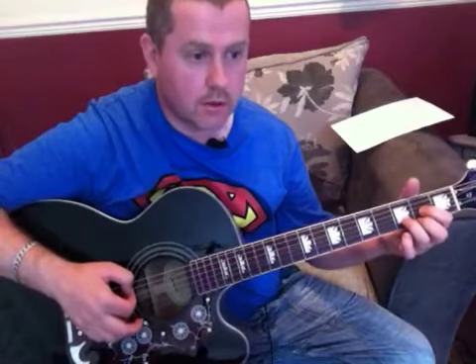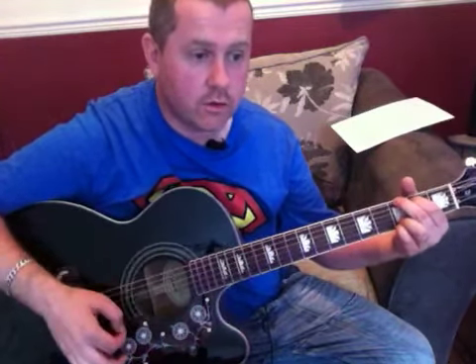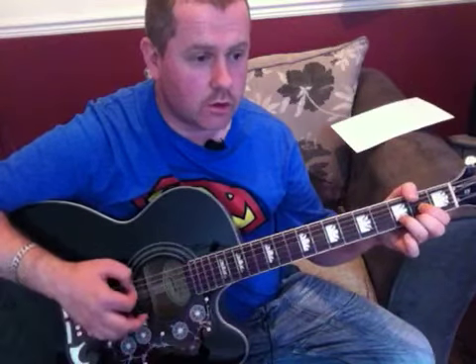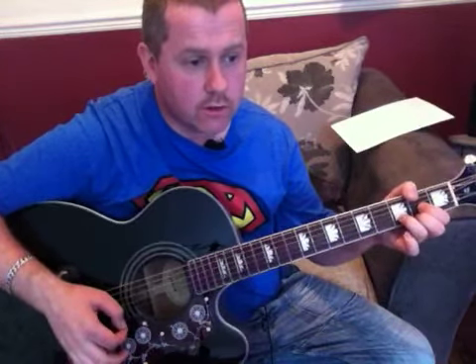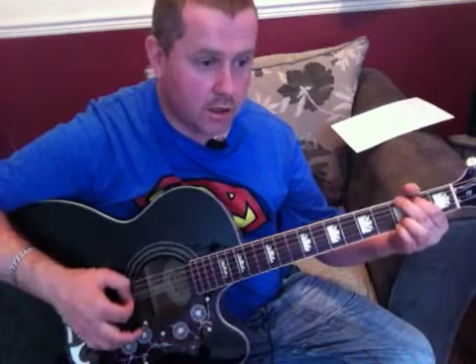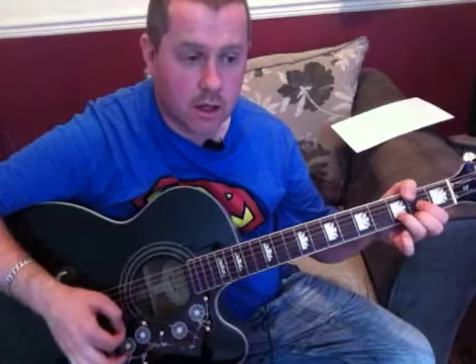Starting on D: 'She's got a smile that it seems to me' — change into C add nine — 'reminds me of childhood memories' — changing into G — 'when everything was as fresh as the bright blue sky.' Second half of the verse: 'Now and then when I see her face' — C add nine — 'she takes me away to that special place' — to G — 'and if I stare too long, I'd probably break down and cry' — back to D.